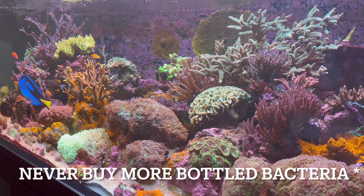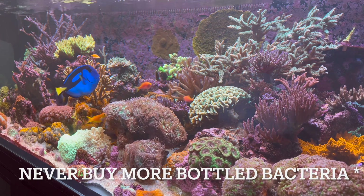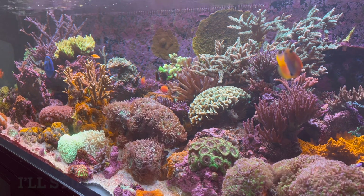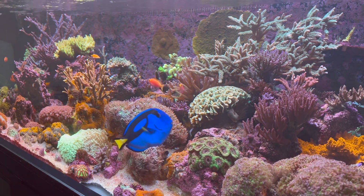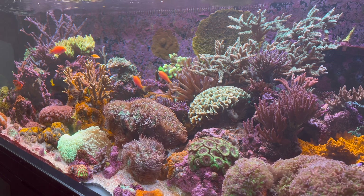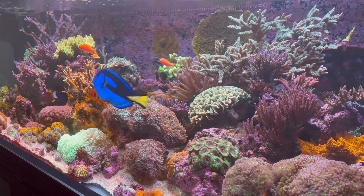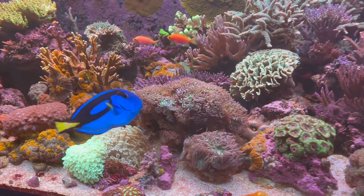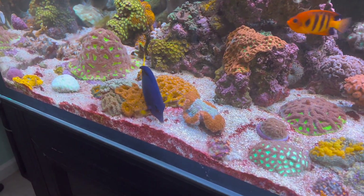That is the end of this bacteria dosing journey. I will never be dosing bacteria again — I have enough bottled bacteria to last me for a while. I might give some to friends to help them out, because right now I'm really happy with the stability in the tank. This Fauna Marin bacteria dosing method has been wonderful for me and I could not recommend it more if you're trying to get things under control in your tank. If you like what you see and want to see more, click subscribe, give me a like, give me a comment below, and let me know how you liked this video. I'll see you later.